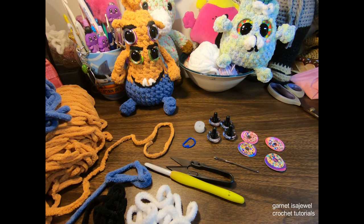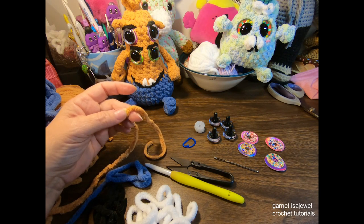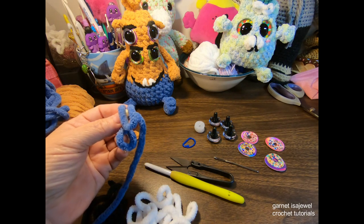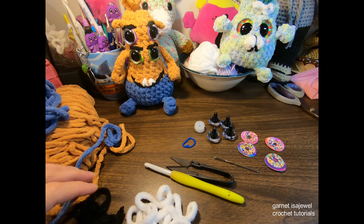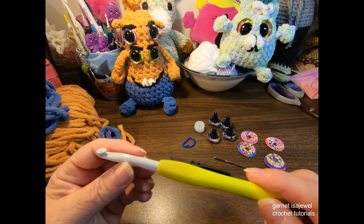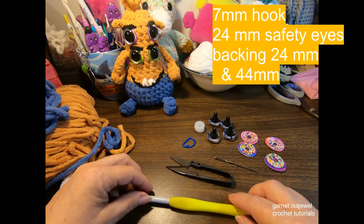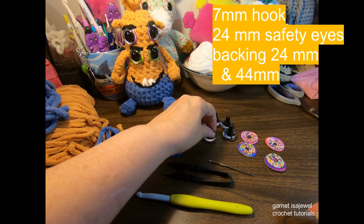The materials and tools we will be using include brown color yarn — I'm using blanket yarn, specifically Bernat Blanket by Yarnspirations — some blue yarn, black yarn for the mouth and eyebrows, and white for the teeth. The hook size we'll be using is a 7 millimeter crochet hook; this one is by Clover, which works wonderfully on blanket yarn and is made of plastic but goes through smoothly. You'll also need a pair of scissors, tapestry needle, and a stitch marker.